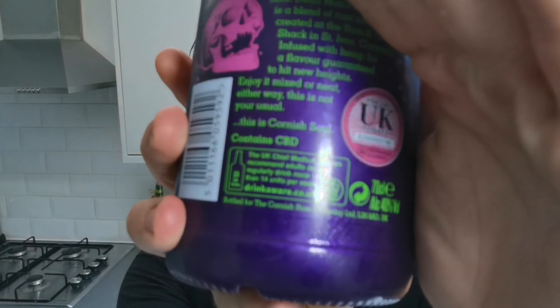I've heard of Dead Man's Fingers because I've seen their spiced rum in Asda's, but I've never seen hemp rum anywhere. It's 40% and on the back it says it contains CBD, so it's got cannabis infused with the THC extracted out because it's illegal here in the UK.